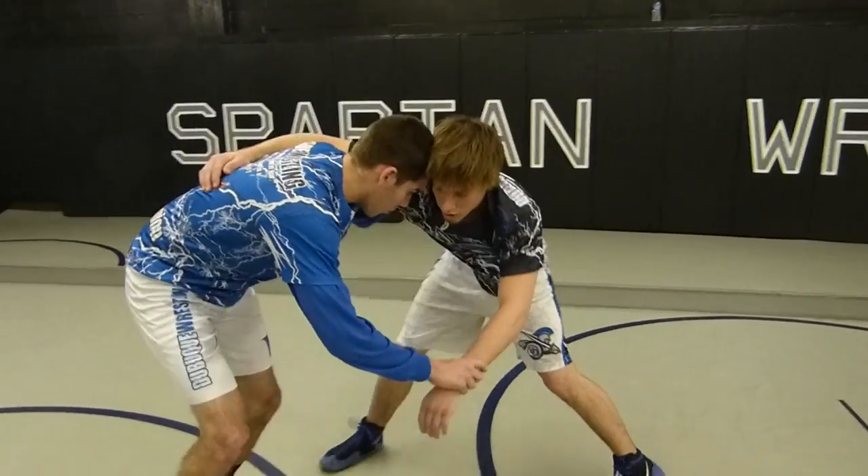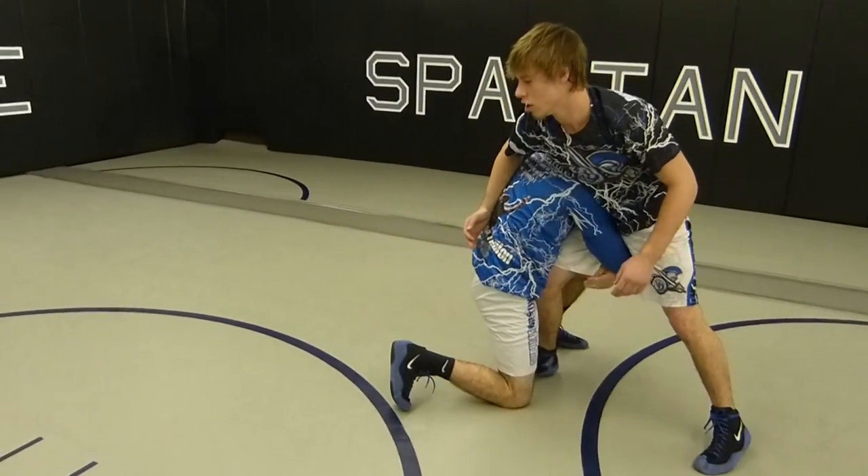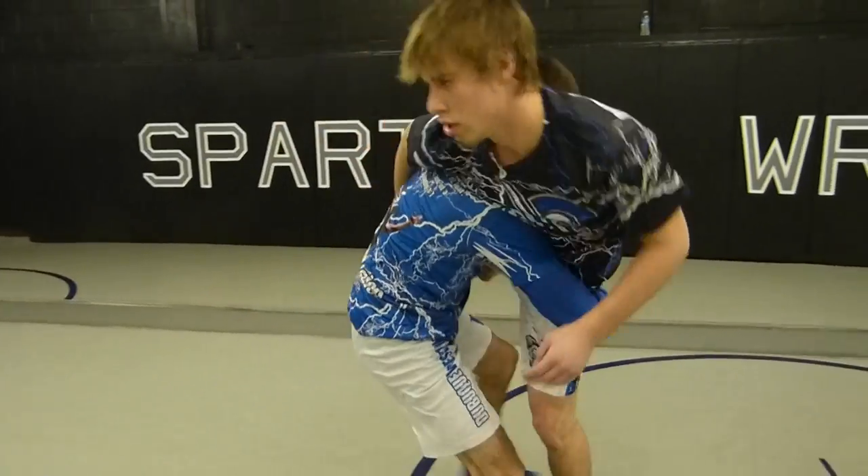Now when I set it up I just don't pull them, I like to push them — so when I pull, push back in, I go ahead and come to that high crotch. And when you're here, you want to take a step and then run through.